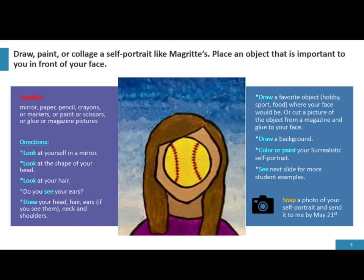For the supplies, you will need to gather a mirror so you can see yourself, paper, pencils, crayons, or markers, or you may choose paint or scissors or glue or magazine pictures.